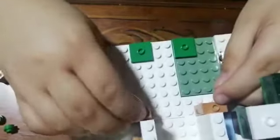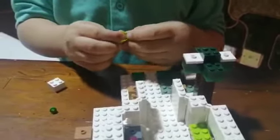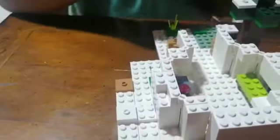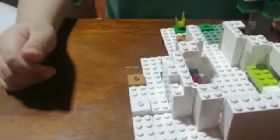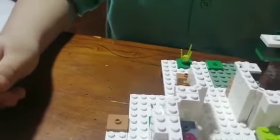Now you need to put these two little Lego guys right here. Now you need this piece — the dark green one — and put it here. Now put this one right here, only here. Now we put this piece right here, and this piece goes... That's complete.